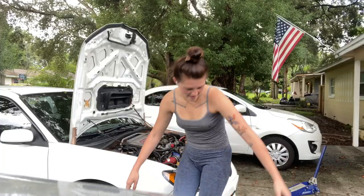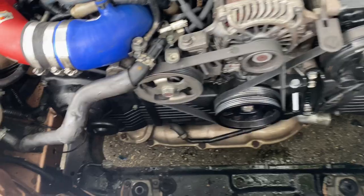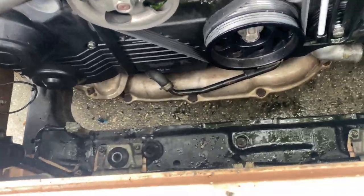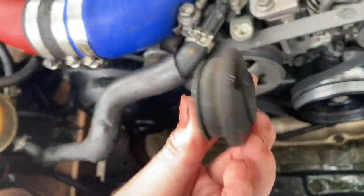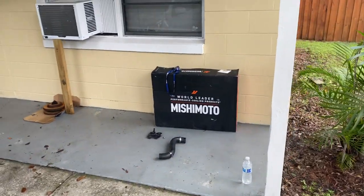We did it! We freaking did it! I'm going to clean this up and then we are going to unbox the new one.